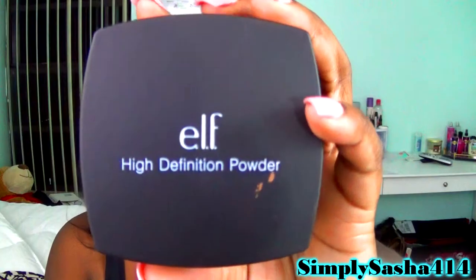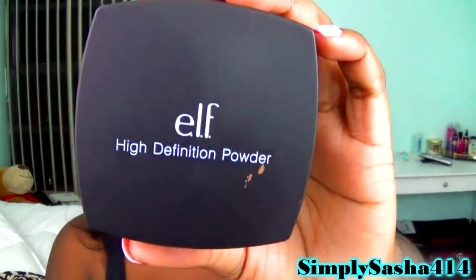The next thing is powder. I don't really use drugstore powders because I can't find one in my shade, but a translucent one I've been using is the Elf High Definition Powder. I really, really like this. It sets my makeup, a little goes a long way, and it magnifies amazingly.